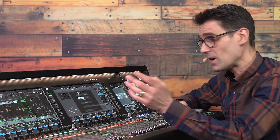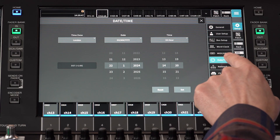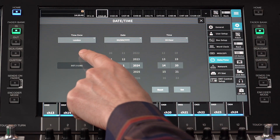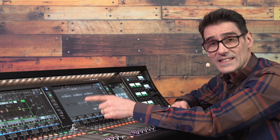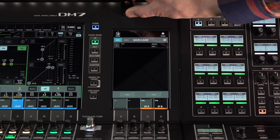It's also worth visiting the Date Time screen and setting your time zone, date, and clock. This is used when storing scenes and saving files to USB drives.